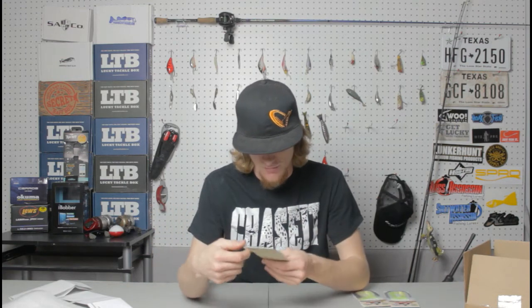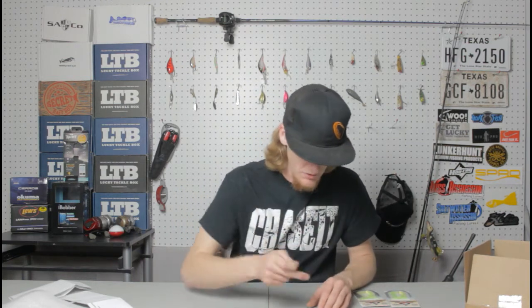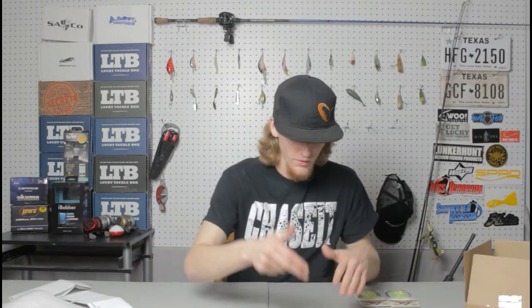These are hand packaged by them. You can tell because they actually put a buzz bait in a jig package, which is kind of funny. They sent me three of each all in different weights — in the jig, buzz bait, and spinner bait, I got a quarter ounce, half ounce, and three-eighths ounce.